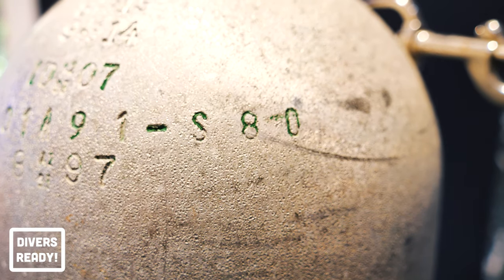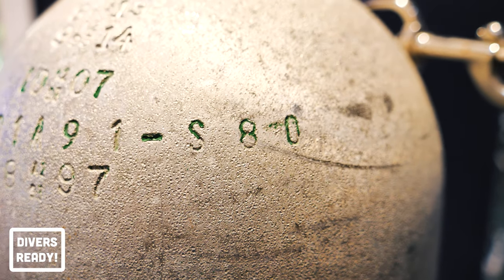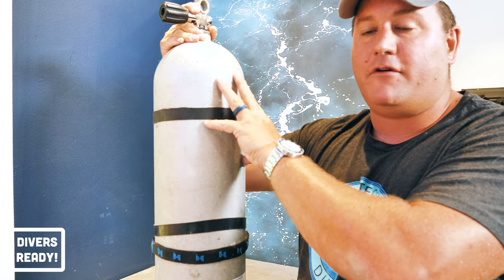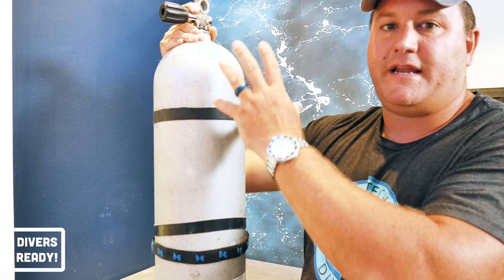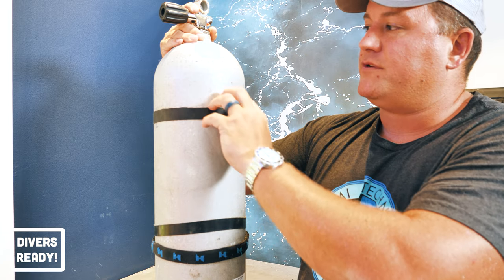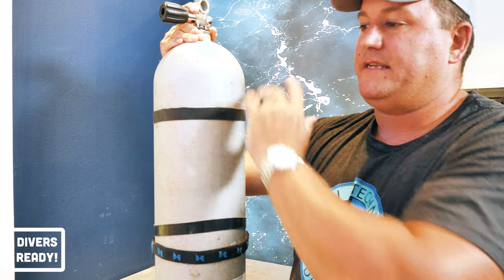And then at the end of that row of numbers and letters, you see S80. That is both the model number of the tank for Luxfer and its capacity in cubic feet. So because this is an 80 cubic foot cylinder at 3000 PSI, the model number is S80. If this was an L40 — an aluminium 40 cubic foot tank — that would be S40. You'll also sometimes see S040 and S080 and so forth.